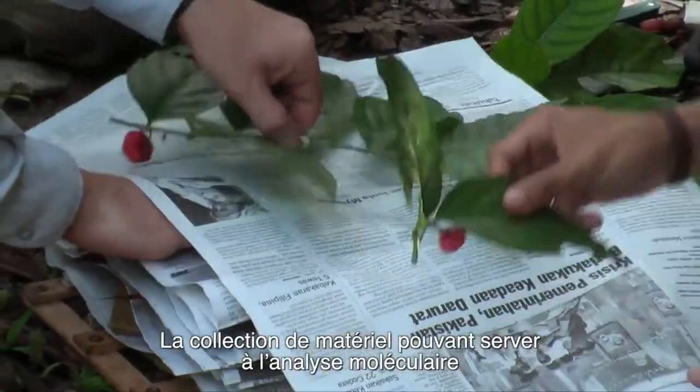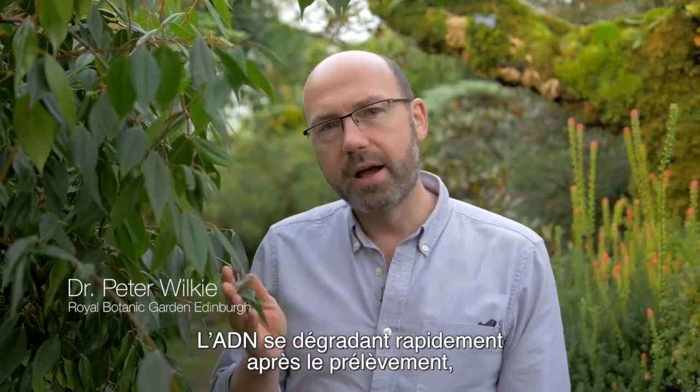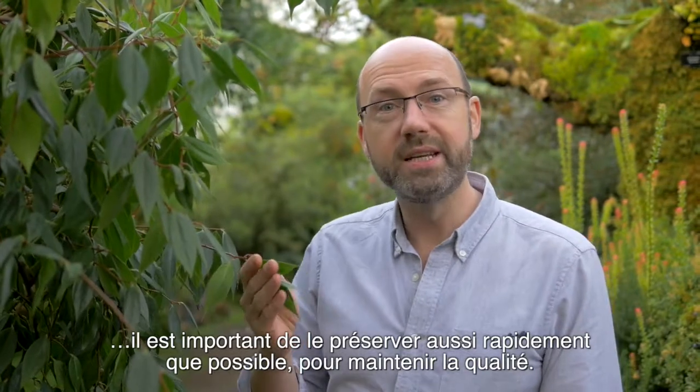It is now standard practice to collect material that can be used for DNA investigations at the same time as you make herbarium specimens. DNA degrades very quickly after picking, so it's really important we preserve it as quickly as possible to maintain DNA quality.